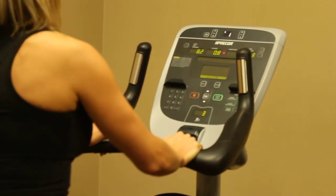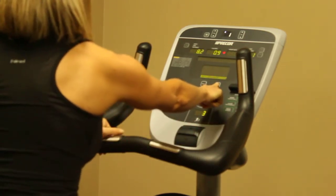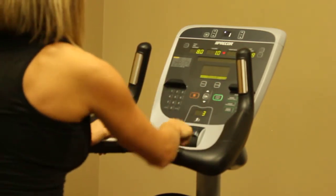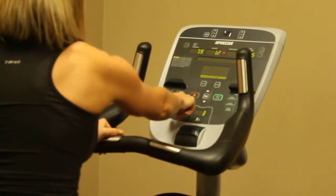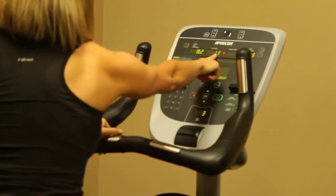We also have the option of hitting this option button that'll bring up the weight and age that we can enter in with the number pad over to the left, and it'll give us a more accurate calorie count that's displayed at the top.